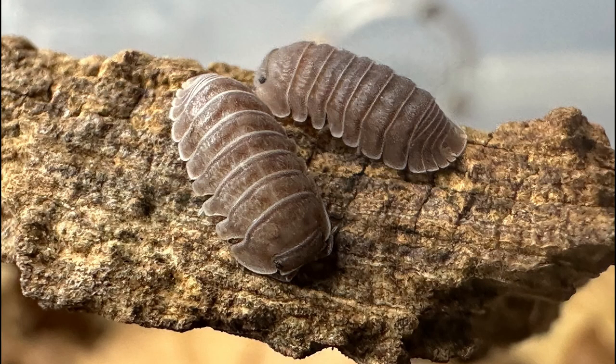The Cubaris marina is a small terrestrial isopod that has gained popularity amongst reptile and terrarium hobbyists in recent years. This species is known for being a very forgiving pet isopod among exotic pet keepers. Join me in finding out why this small isopod, commonly referred to as the 'little sea,' has gained popularity in recent years.